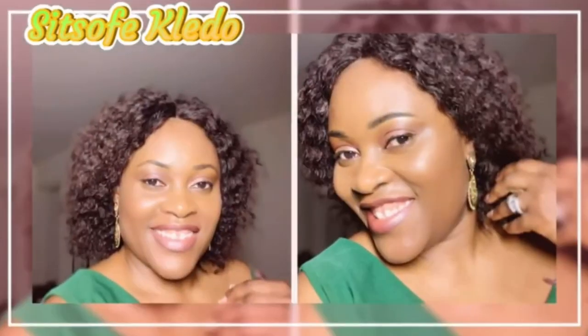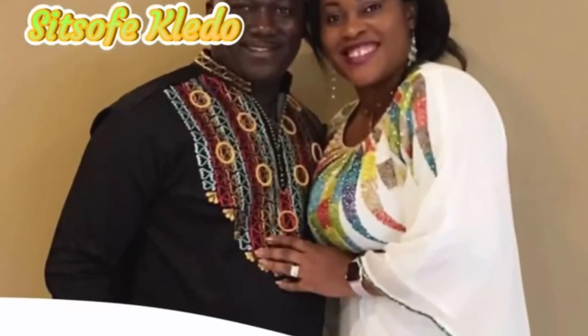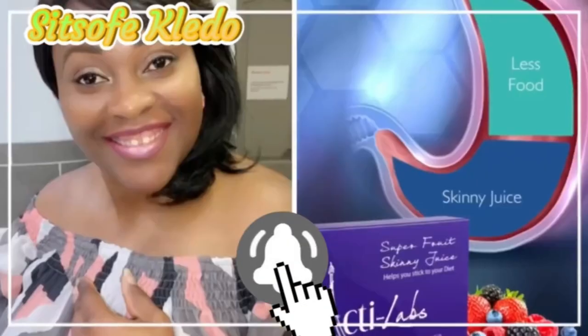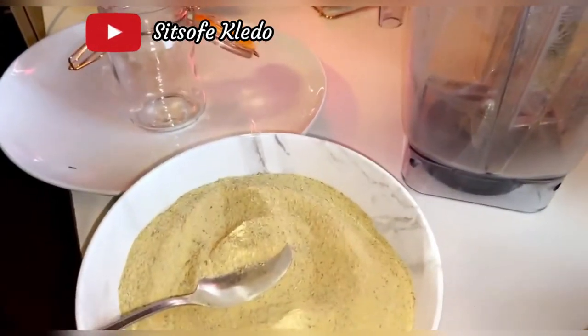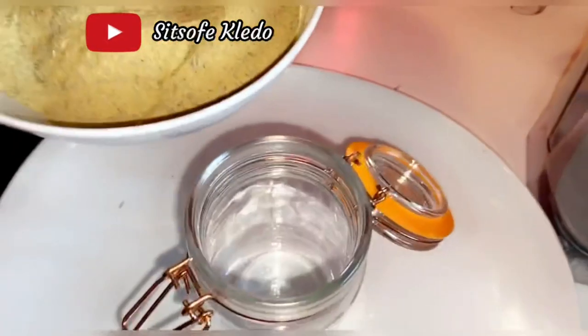Hello, family and friends, welcome back to my channel. If you're new here, a very warm welcome. If you haven't subscribed yet, please do so and don't forget to push the notification bell to be notified when I post a new video. In today's video, I'm going to share my little secret on how to make your own chicken bouillon substitute.